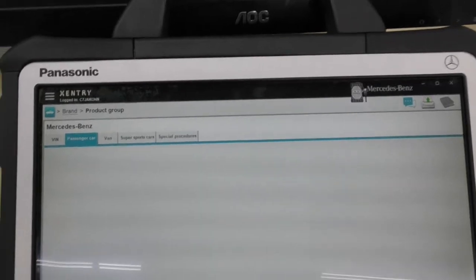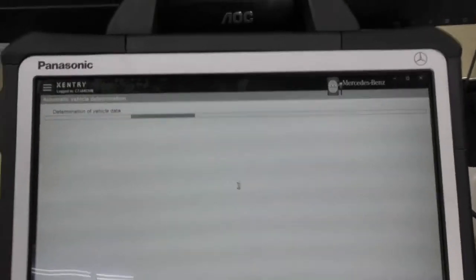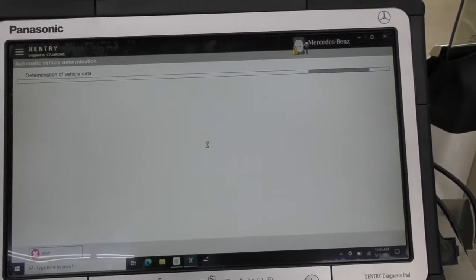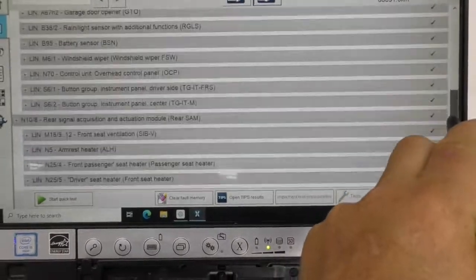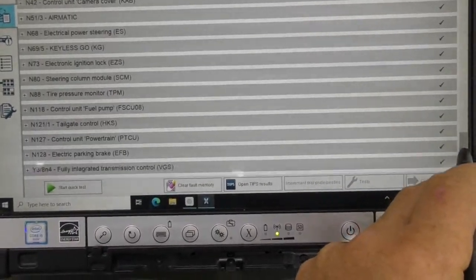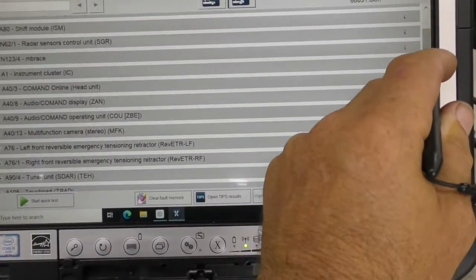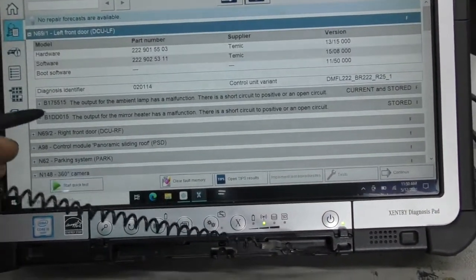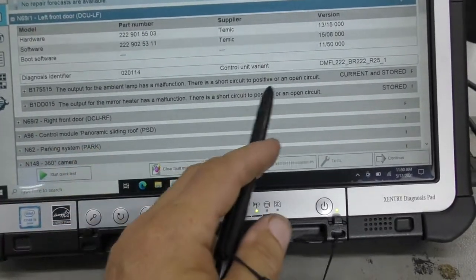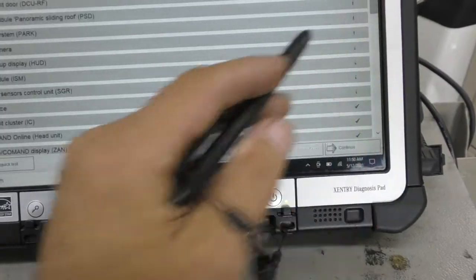I also put a battery charger on the vehicle to maintain everything. My first task is to do a complete scan of the whole vehicle — these cars can have up to 40 or 50 computers. You can see all the check marks here, which tells me the whole car is clean except for a couple of fault codes I'm going to open and review.